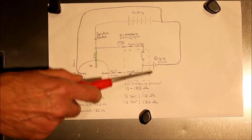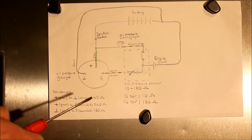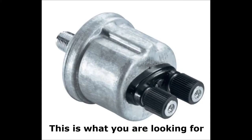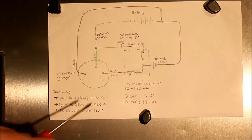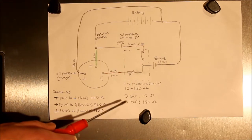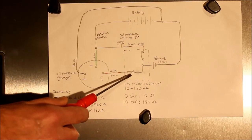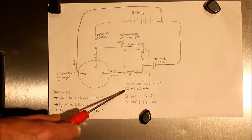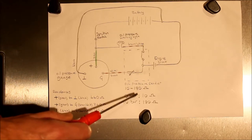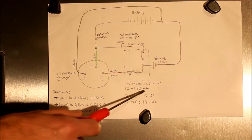The oil pressure sender is screwed into the back of the engine block in a fairly inaccessible place — about level with the oil filter, right behind the starter motor. If testing shows the pressure sender is the problem, that's where you'll find it. The sender is a standard VDO 10 to 180 ohm, 10-bar pressure sender. As oil pressure rises, the resistance of the transducer rises. At zero oil pressure the resistance should be about 10 ohms; at 10 bar it would be 180 ohms — though you never actually reach 10 bar on the car.